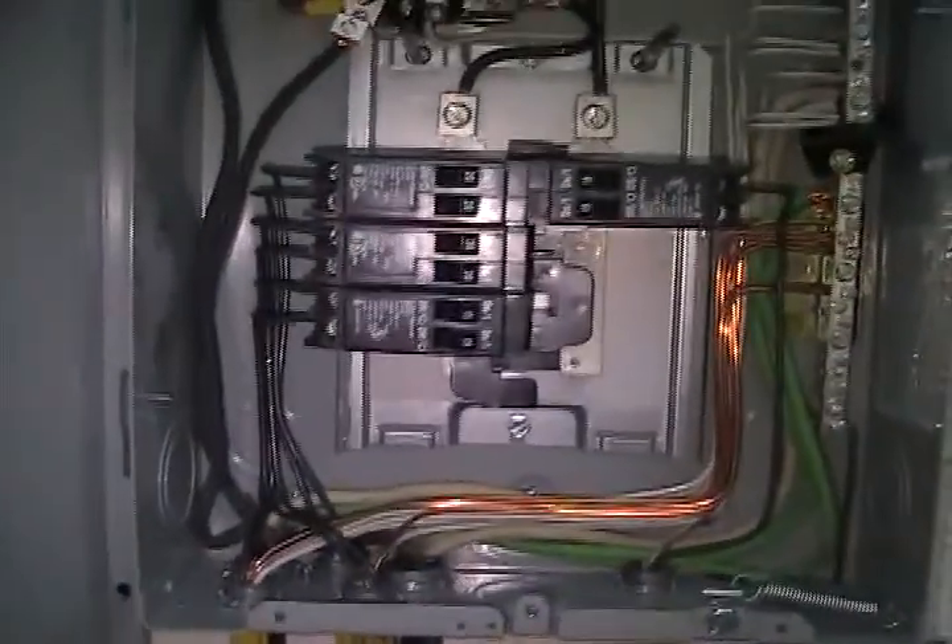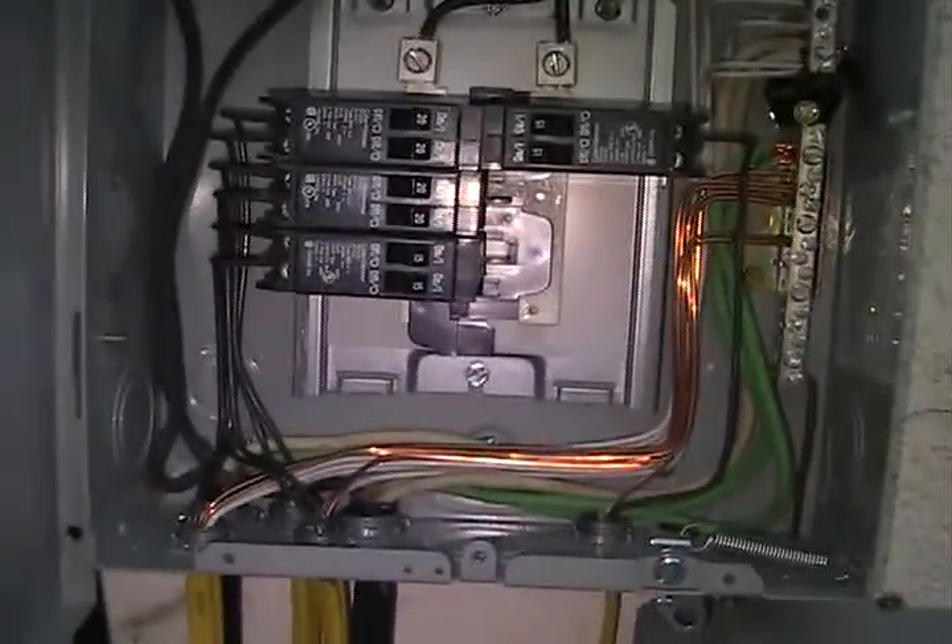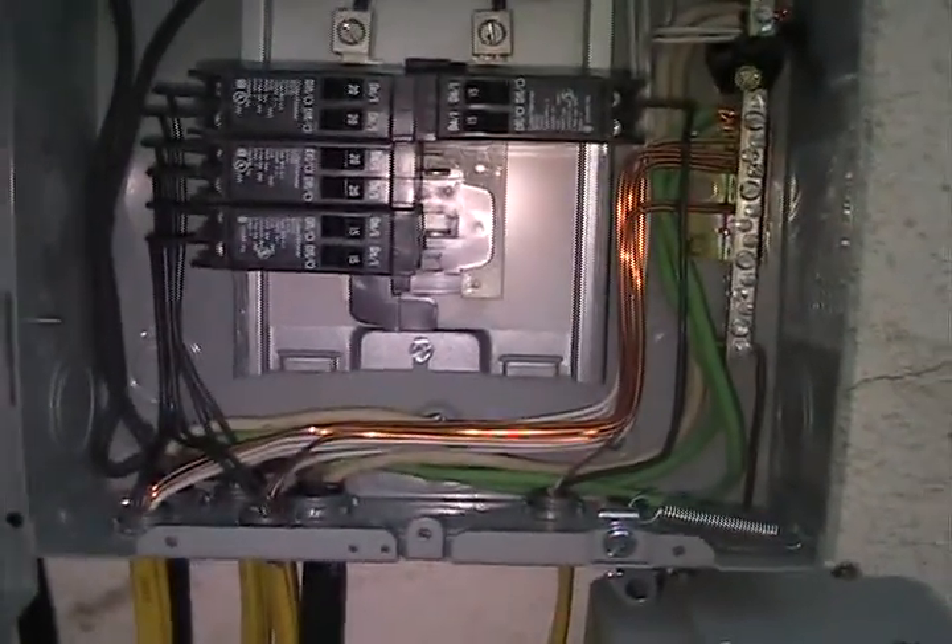My outlet is just hung on a piece of copper. The copper has landed on the bus bar just as a place to hook it — that's why it's not mounted. I want everything that I do very removable for my own purposes. So that's the inside of the panel.